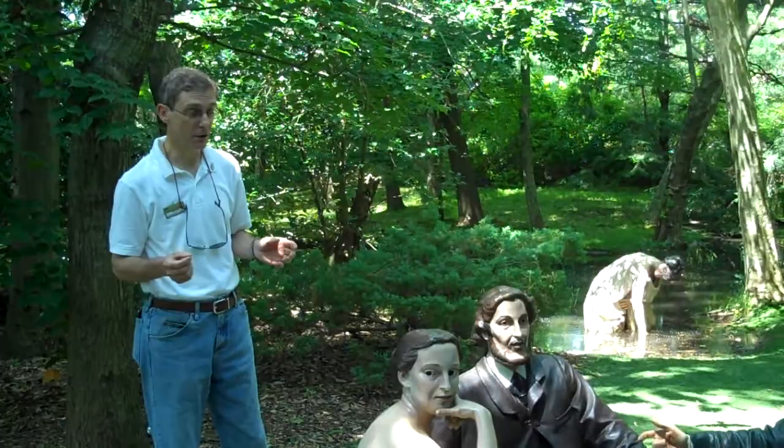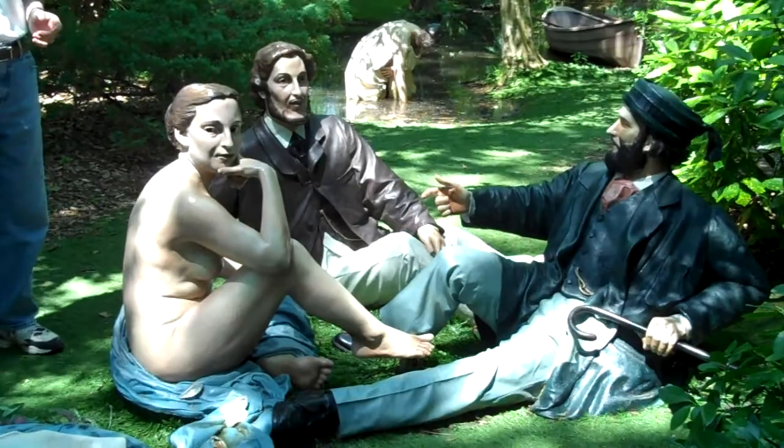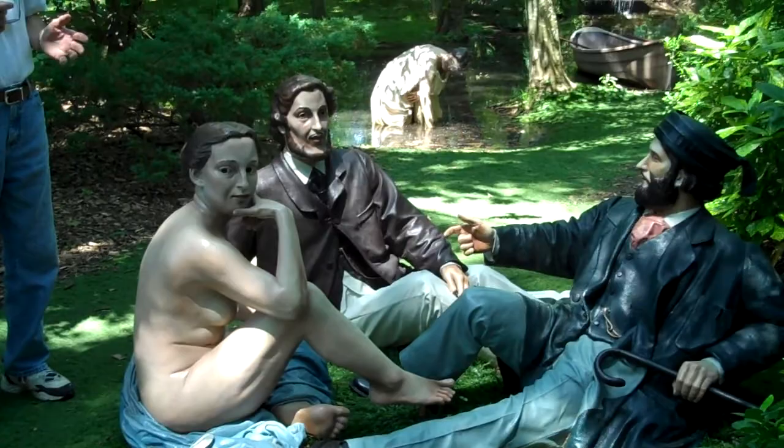This is a piece by Seward Johnson, and it's based on a famous French Impressionist painting called Déjeuner sur l'Herbe, or Picnic in the Grass, by Édouard Manet. Johnson's title for this piece is called Déjeuner Déjà Vu. I particularly like that title because Johnson has taken an idea from a century and a half earlier, given it a twist, and created something entirely new by allowing us to walk into a famous painting.